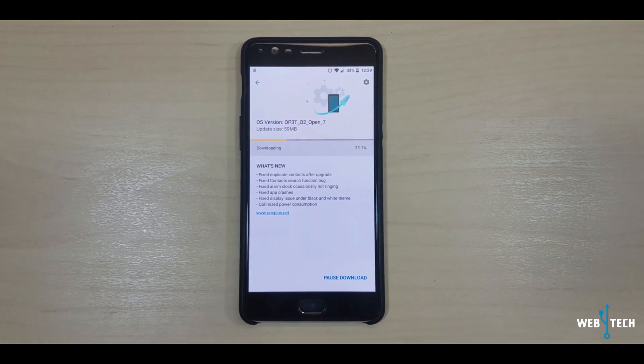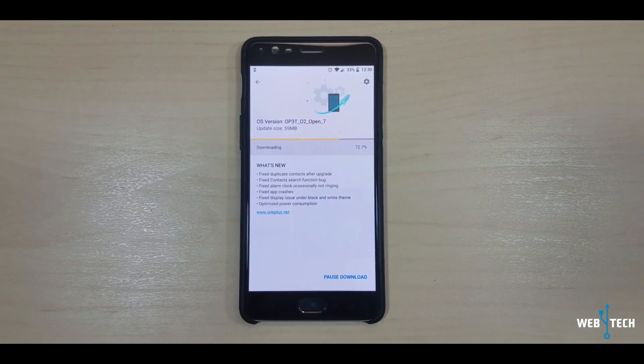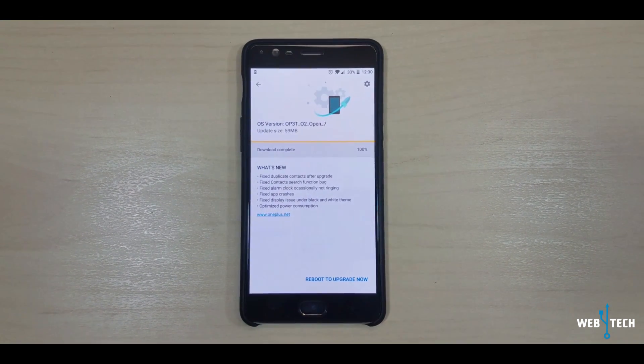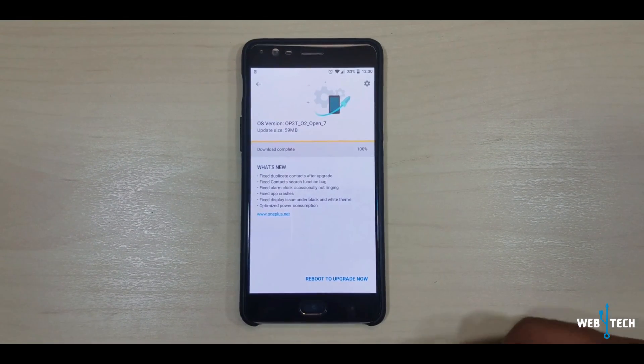Let the download finish — it should be quick, it's not a big update, it's only 59 MB. The download finished and I'm going to click Reboot to Upgrade Now.